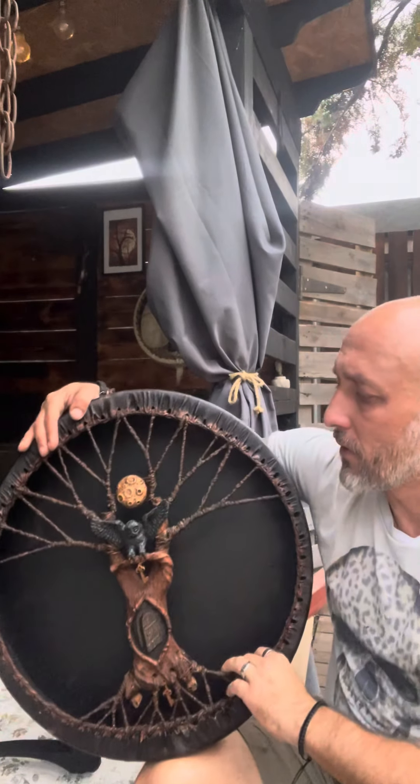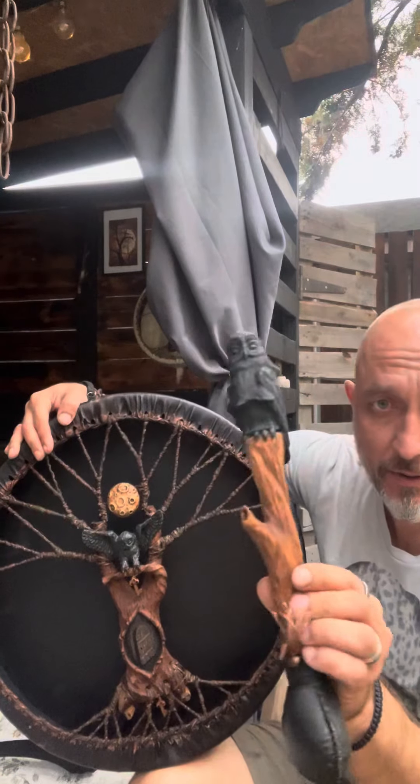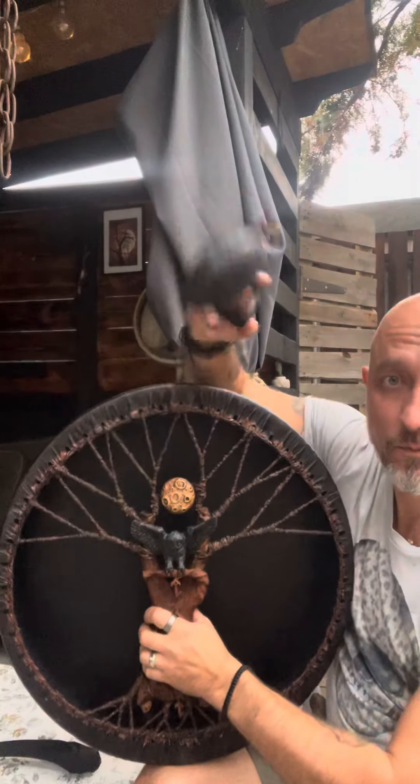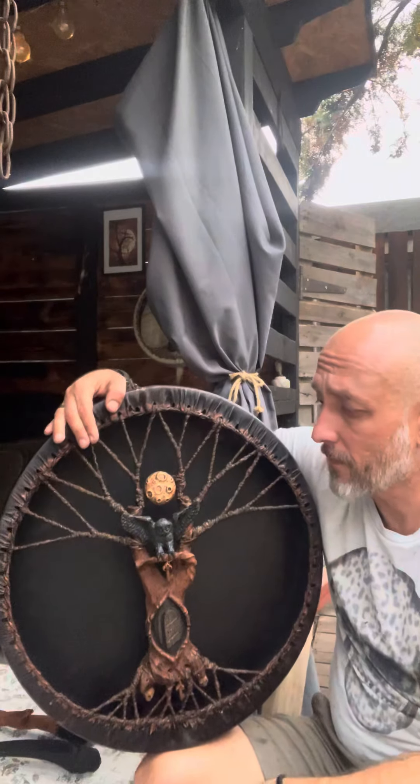It was ordered from USA. If you want the same, find the link in the description to my store. Thank you, have a nice day.